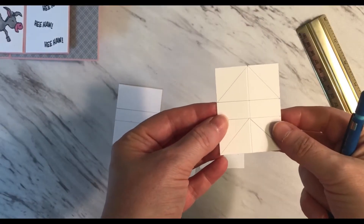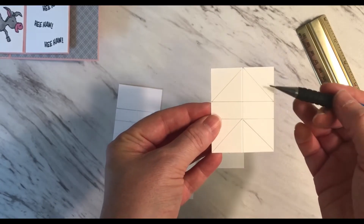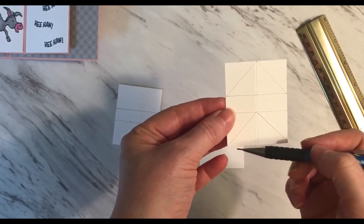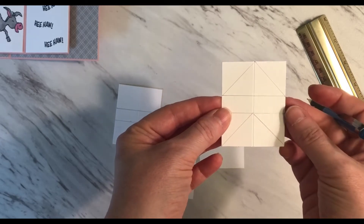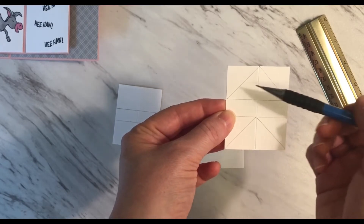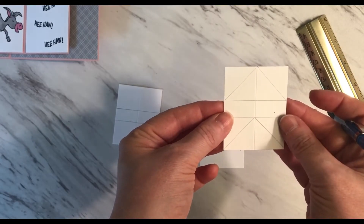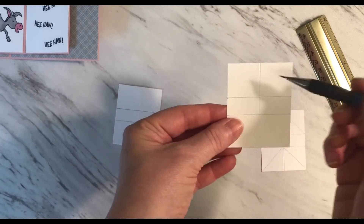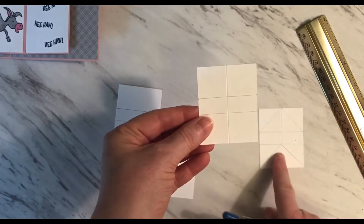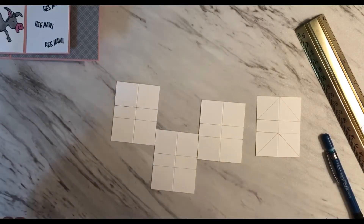Now I'm ready to start the scoring for each of these pieces. I've drawn pencil lines here to here, here to here, here to here, and here to here — so you can see those are the places where I'm going to be doing the scoring. There are going to be four places to score. Once those scores are done I'll erase all of these lines. I won't draw in all the lines on the remaining pieces because I can use this one as the template. I'll go ahead and start with the scoring and speed this part up for you.